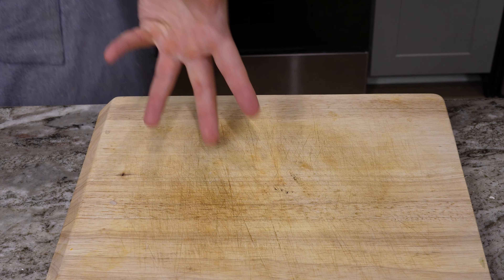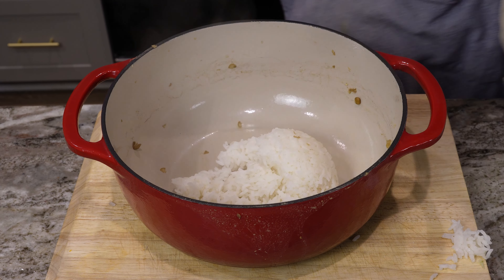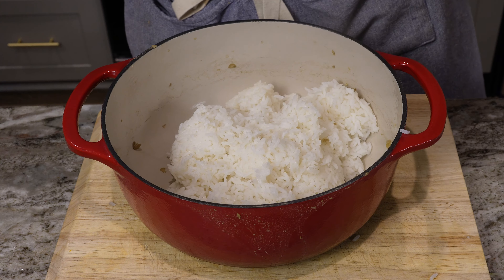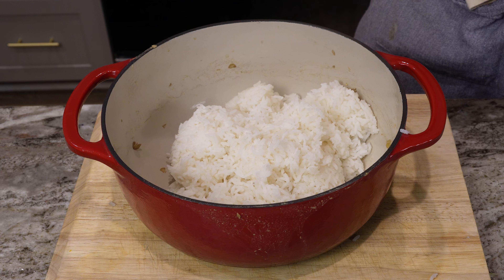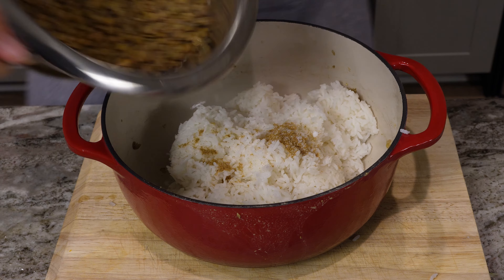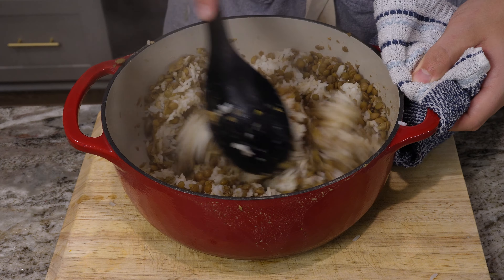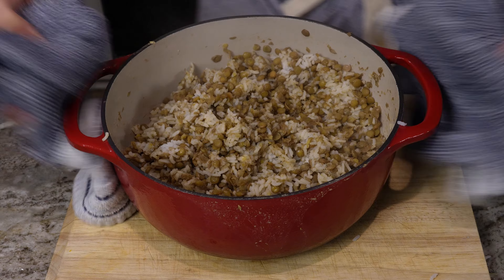I was gonna add the coriander earlier, but I decided against it because if I drain any excess water it might wash out some of the seasoning. Now we've got the rice added. I need about a half teaspoon of coriander — gonna throw that in so when I mix it all up it's good. Just a bit more salt. Throw those lentils in there — now we mix. This thing is still really hot. I've already made a mess spilling lentils and rice everywhere. I'm gonna move this off to the side — at this point it's pretty much just assembly.